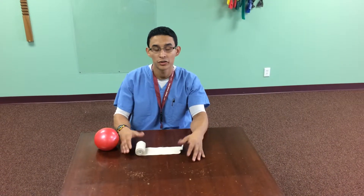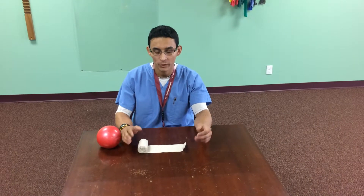Hey guys, it's Dr. Serrano, supervising PT at the Houston Med Center. I just want to show you two little tactics that I like to use for hand and wrist.